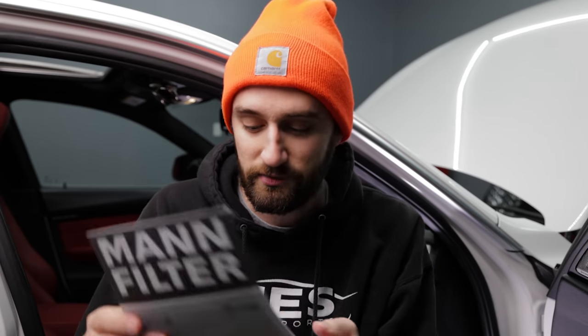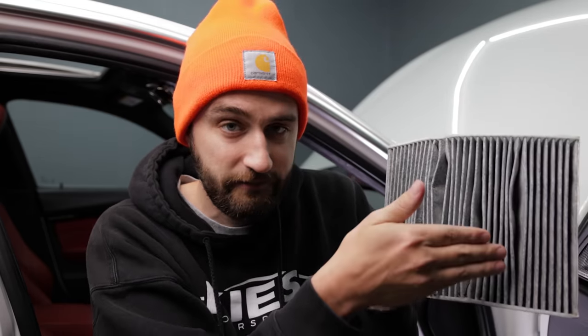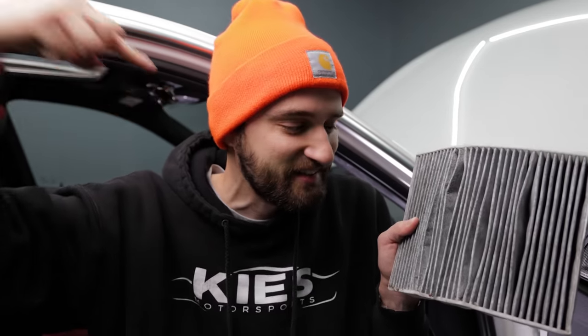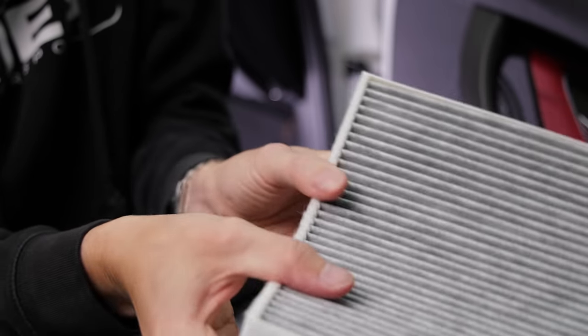Before you install your new filter, note that these are directional — it needs to go in a specific way. There's a multi-page debate on the forums about which direction it goes, and BMW's official service documents aren't very clear either. But the filter's instruction sheet shows that airflow is going towards the front of the car. On the bottom of the filter there's an arrow — that arrow needs to be facing forward as if the filter is driving down the road. It makes sense because on my old filter, all the leaves and debris are on the outside of the curve. Pro tip: bend the filter into that curved shape first and it'll go in much easier.